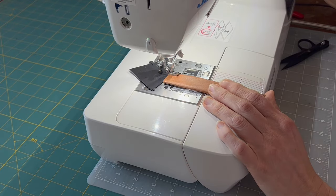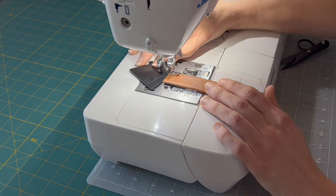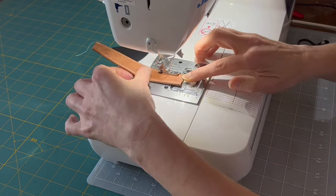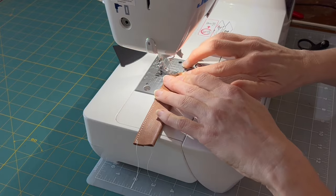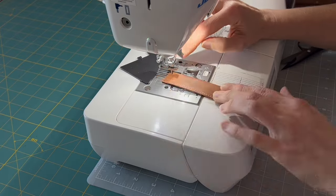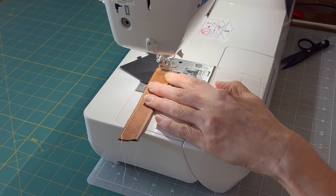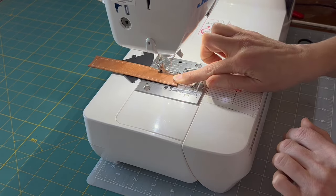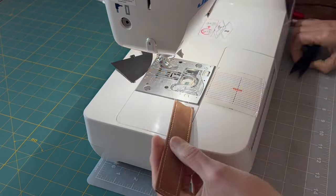Remember this is a top stitch length. Now we're going to take this back to the machine and we're going to sew just on the inside of those lines with another top stitch.